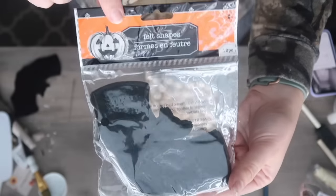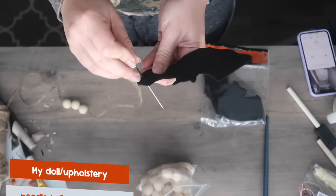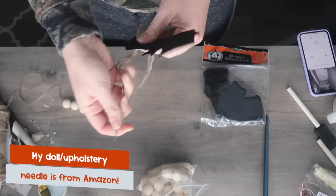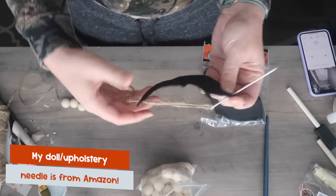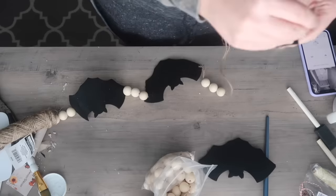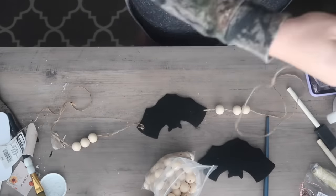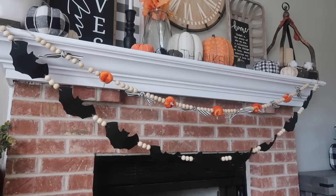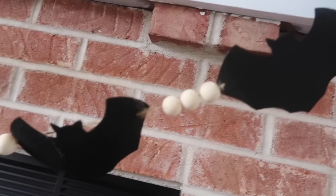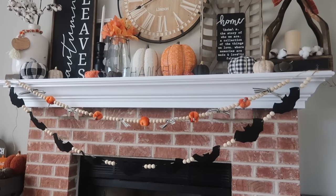Another fun way to use felt and bat shapes are for garlands. Dollar Tree sometimes carries these felt shapes, so you could easily cut your own or buy them to save a step. I'm using a doll upholstery needle to hang the bats because I need to puncture each wing to get my jute twine to go through. I want to make sure the extra jute twine is in the back so you just see the bats. This is totally a five-minute project and it adds such an impact.